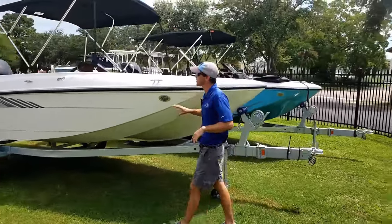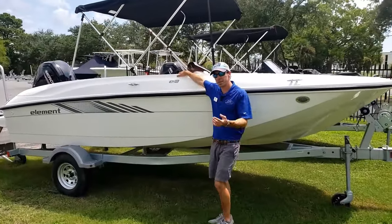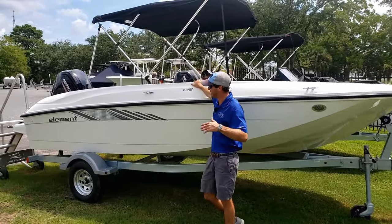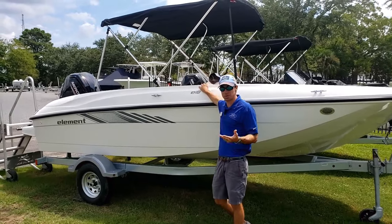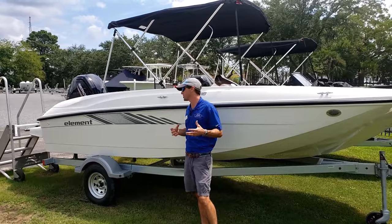Walking down and taking a look at the hull side, we notice really big hull side walls. When we get inside, you'll really feel like you're sitting down inside the boat as opposed to up on top. That's really important to those with family — it just feels like a real safe boat.